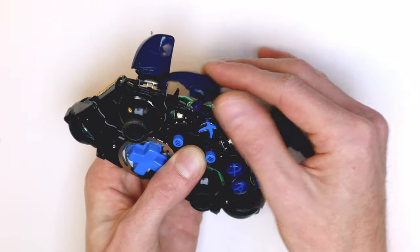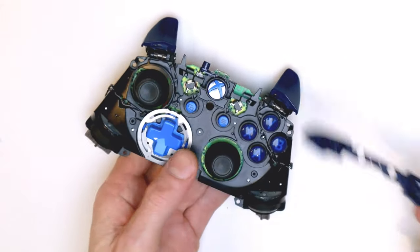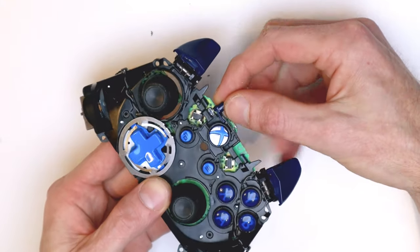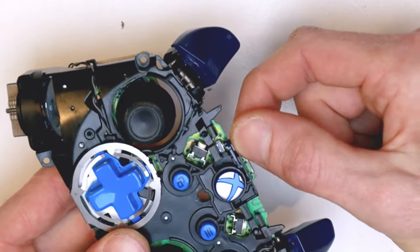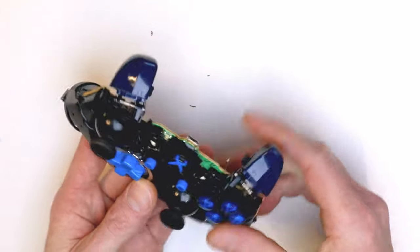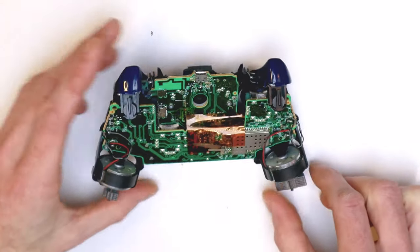Once that's off, you can remove the bumper buttons next. If you're doing a replacement on the shell kit, that's pretty much that covered. Then there's the little button to connect your controller to the Xbox — that just slides up and out, pretty straightforward: up towards yourself and then out.